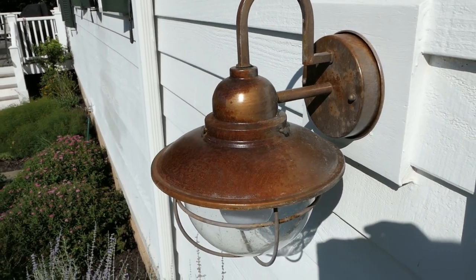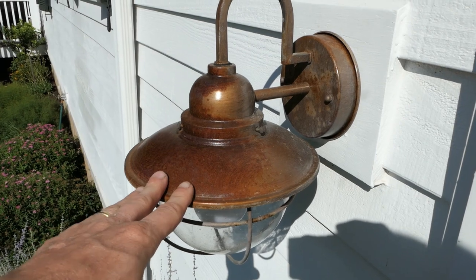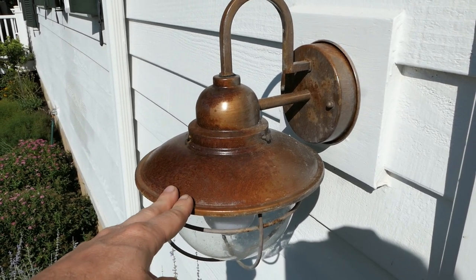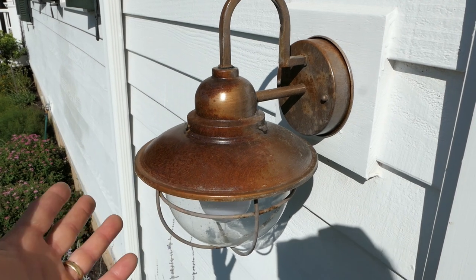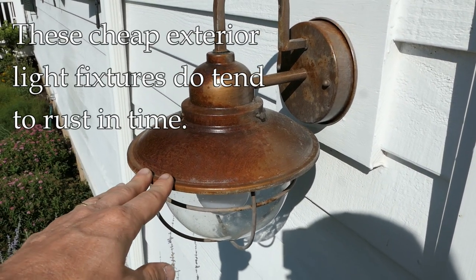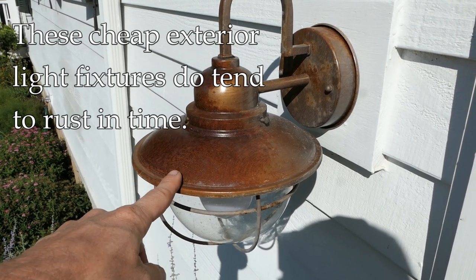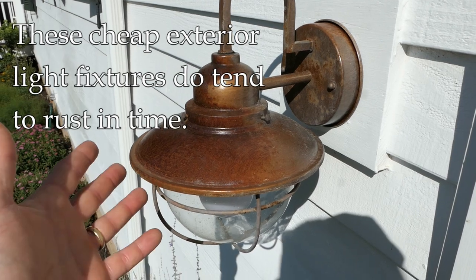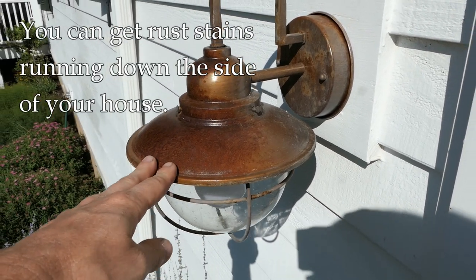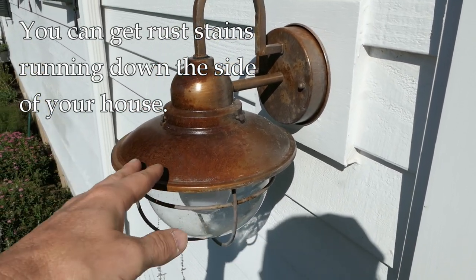Hey, it's John at Enduring Charm. I apologize for the bright sunlight here, but I just want to show you something real quick. You can buy light fixtures like this for the exterior of your home very inexpensively, and there are a lot of charming little designs — they're nice, but they're cheap and made of steel. After a period of years, they start to rust on you, and then you're faced with either replacing it or trying to get the rust off so it doesn't streak down the side of your house.